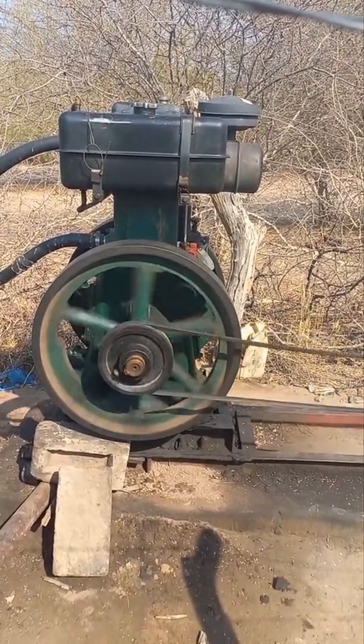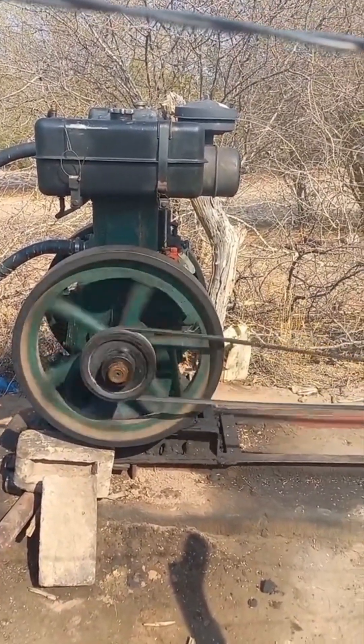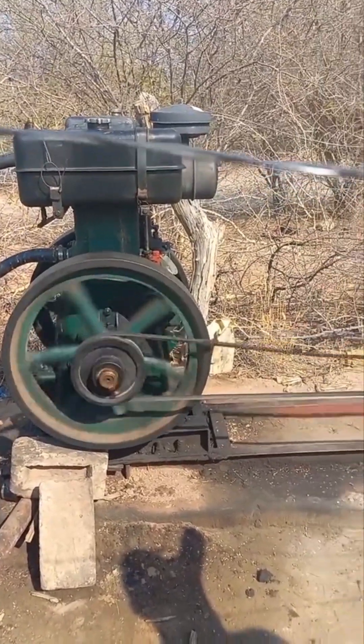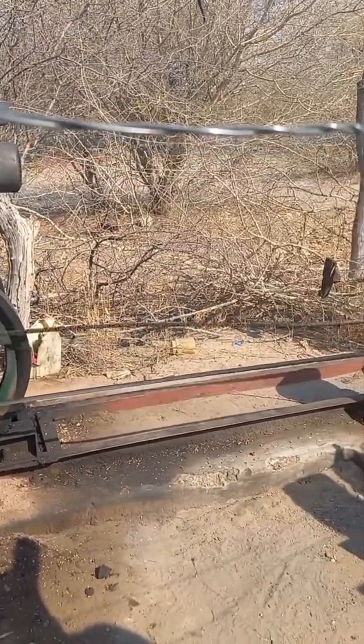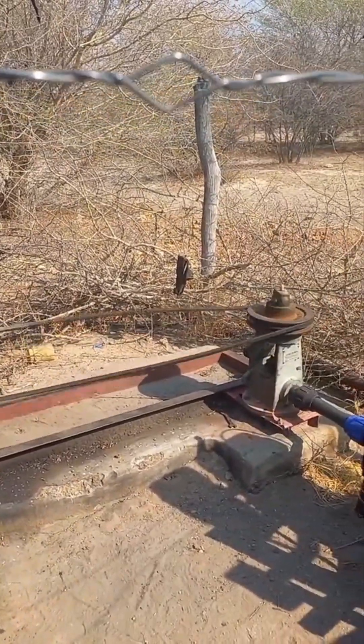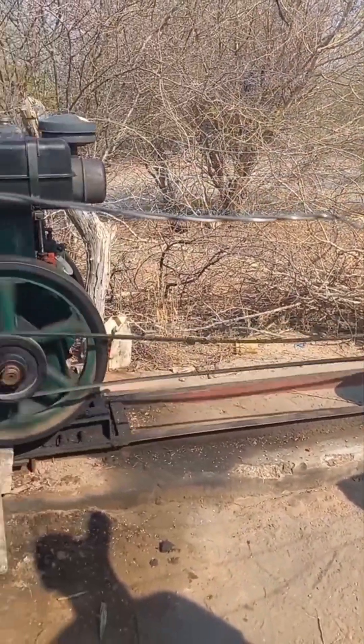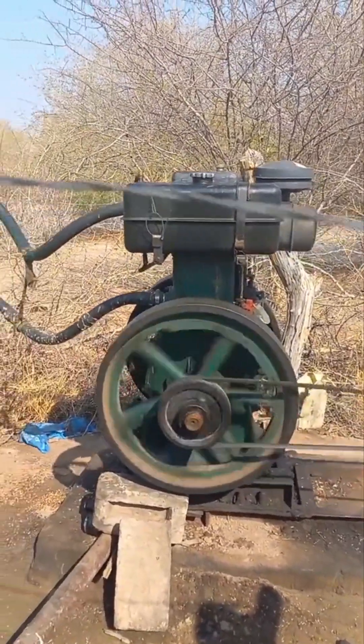That was a modification we did because most of these TS2 Lister engines, they don't use water to cool — they just use oil and air. Right there at the bottom where you can see something spinning, which is next to the ground, that is our borehole.